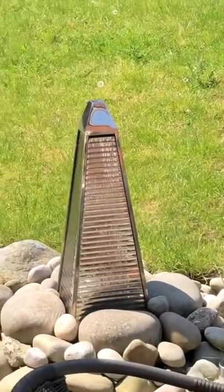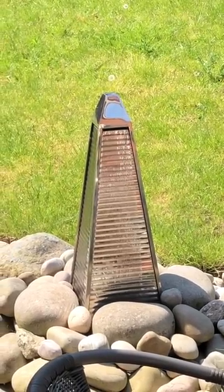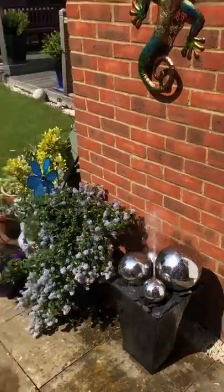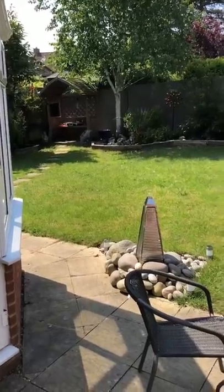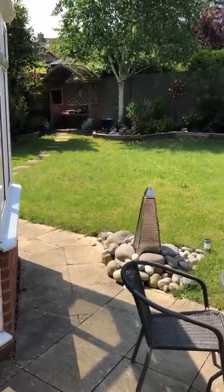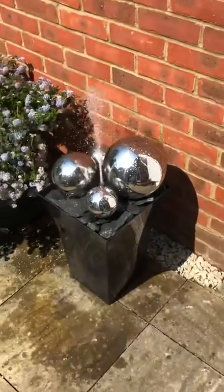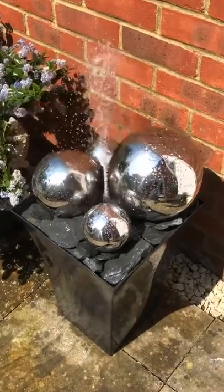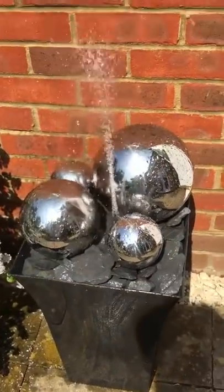That's my other fountain — that one's actually electric, so it's all wired in, which is why I wanted a solar-powered one to go over in that corner because I can't get the power over there very easily. I'm really pleased with it, so thank you to the person that first posted this idea on the group. I love it, and there you go — quite easy to put together, good luck!